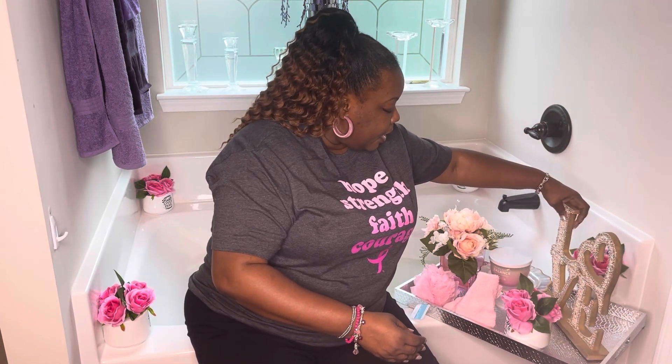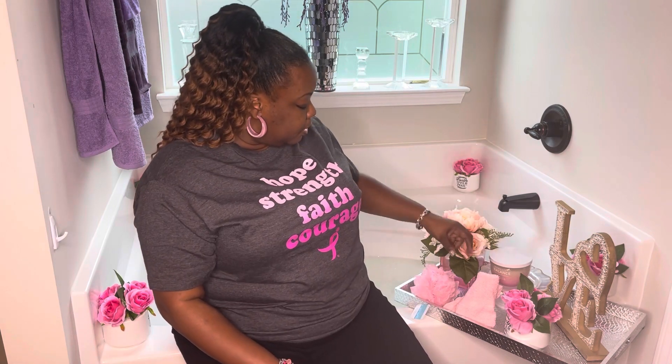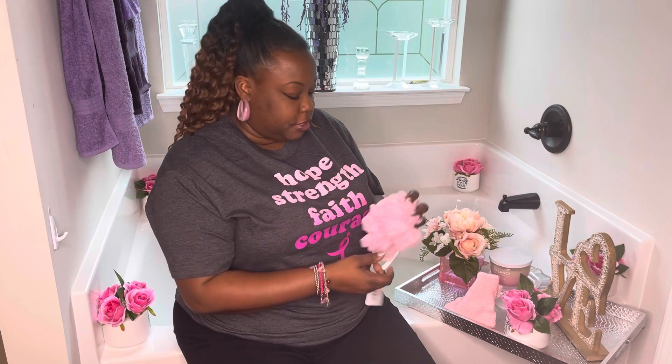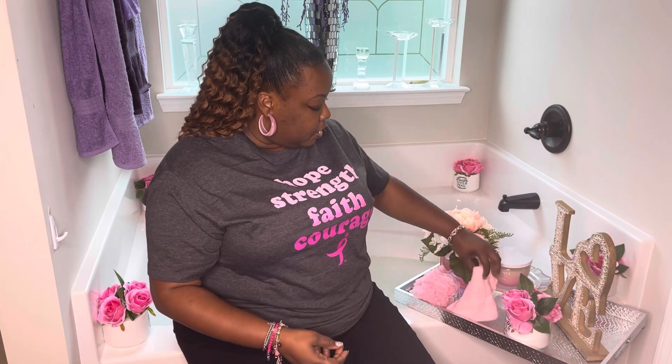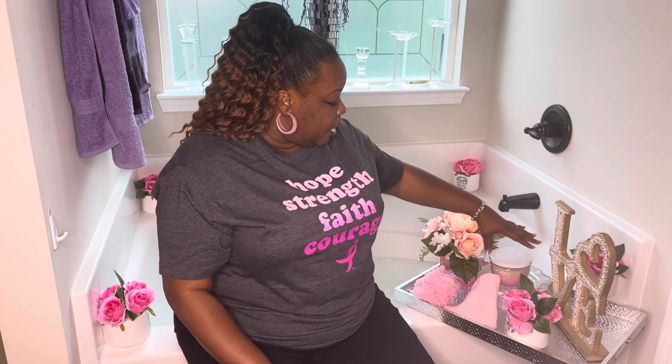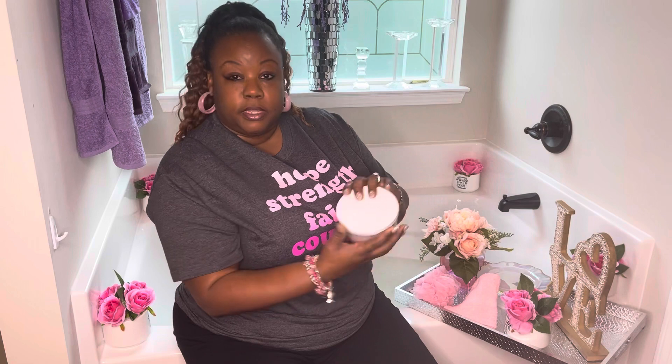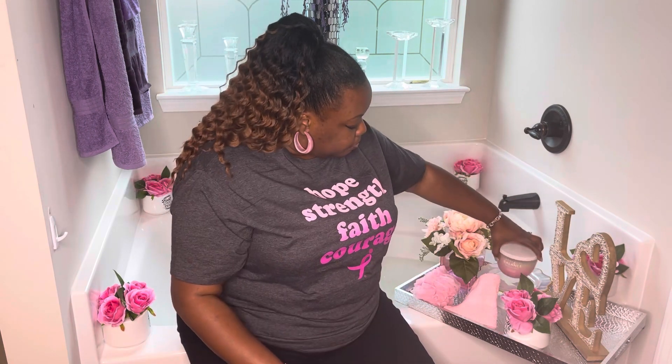I also have another little pink arrangement here. I have a loofah so you can sponge yourself and play with the bubbles in the tub. I have a little face cloth here in pink so that you can just get clean. And also, what's relaxation without candles? I have a Romalite balanced candle — I think I got this at Burlington's a while back. I burned it just a little, but definitely candles are a must when it comes to relaxation. So I placed this back here on the tray.